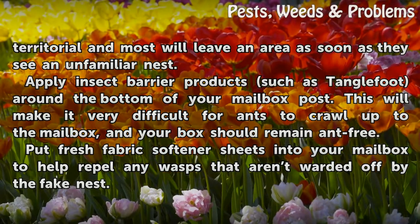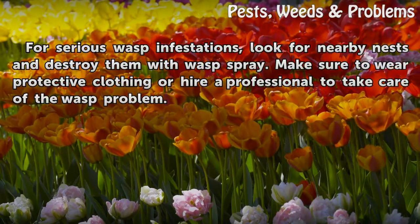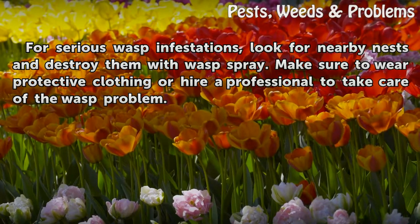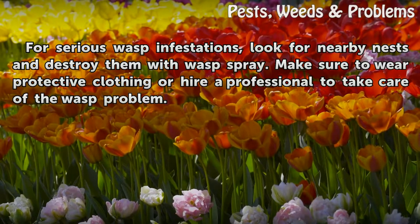Put fresh fabric softener sheets into your mailbox to help repel any wasps that aren't thwarted off by the fake nest. For serious wasp infestations, look for nearby nests and destroy them with wasp spray. Make sure to wear protective clothing or hire a professional to take care of the wasp problem.